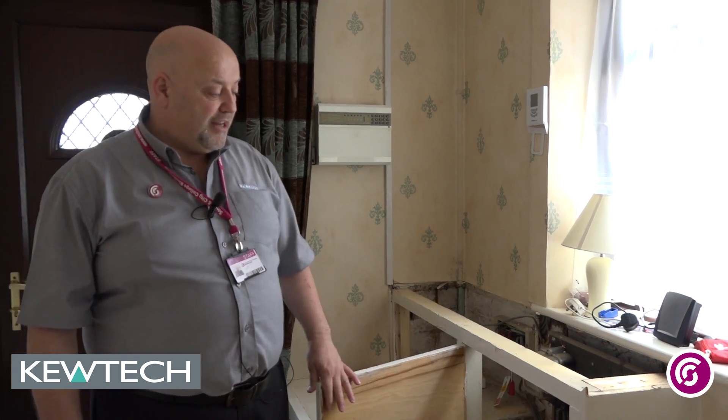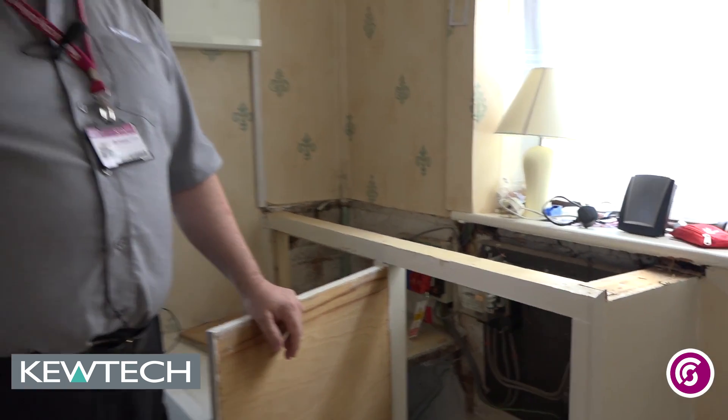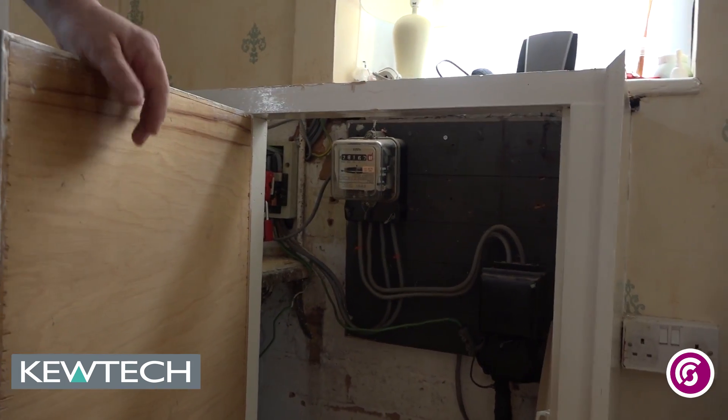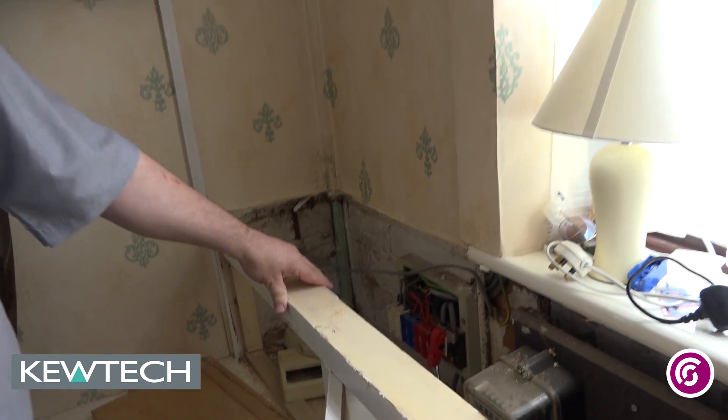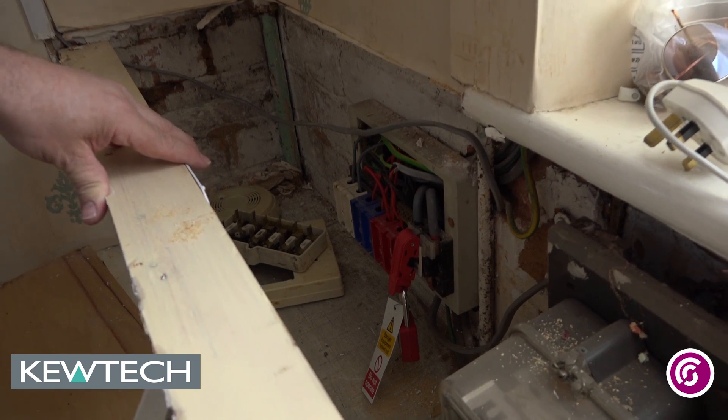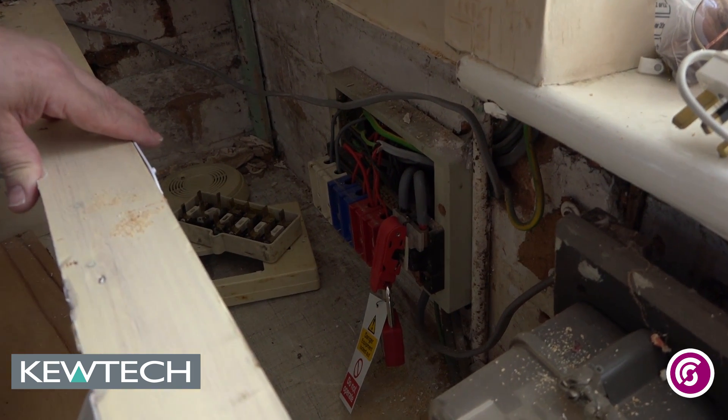Hello everybody, it's me again John Collins. Today we'll be doing testing on a ring final circuit in a real installation — not a make-up test rig. We're down at Ben's house and he's got a TNS supply with a steel loafing conductor coming off the supply cable. We've already isolated the installation and locked off the main switch on this old VS30 rewireable consumer unit.